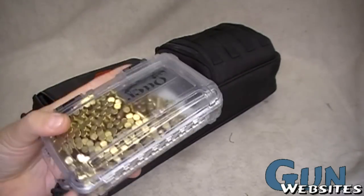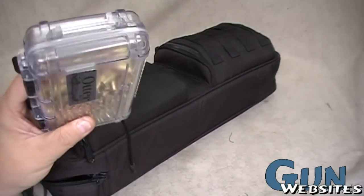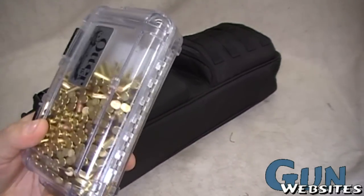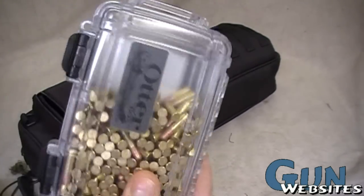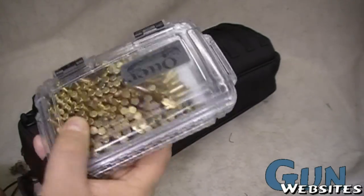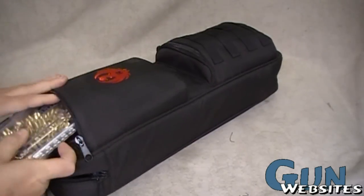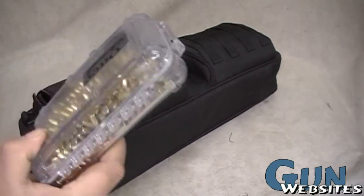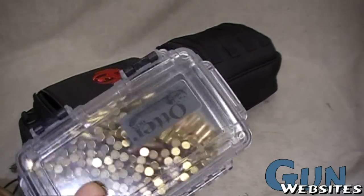This is a whole box of bulk 22 with the technical AR stuff from CCI — this was about $3.75 for 375 rounds. I fit the whole box in there and it barely closed, but that's about how much we shot. I can see right away how much ammo is in there and it fits right in this pocket.